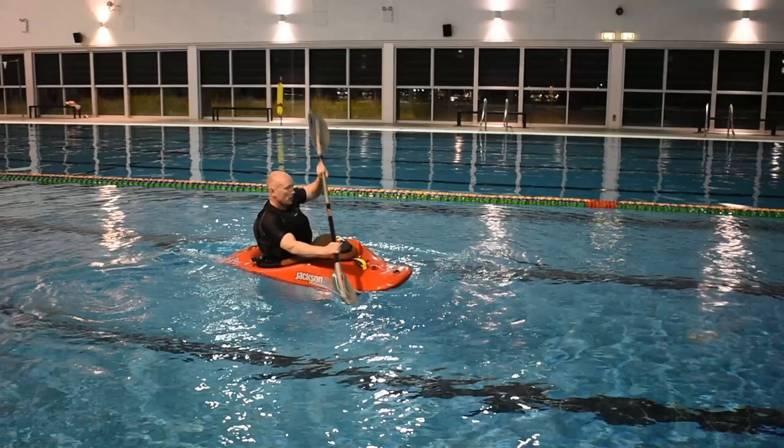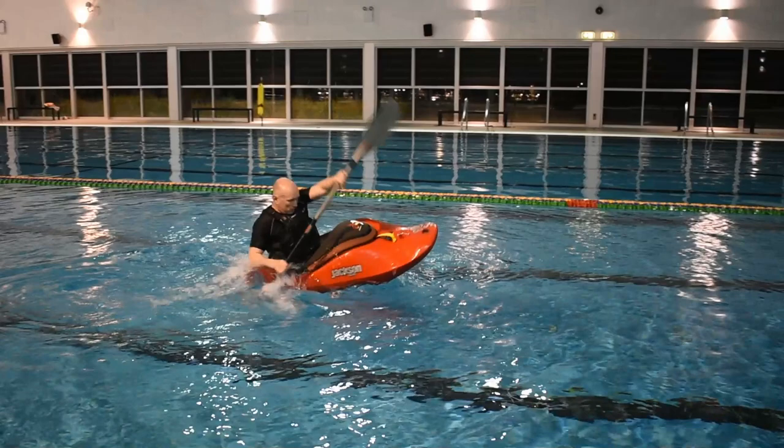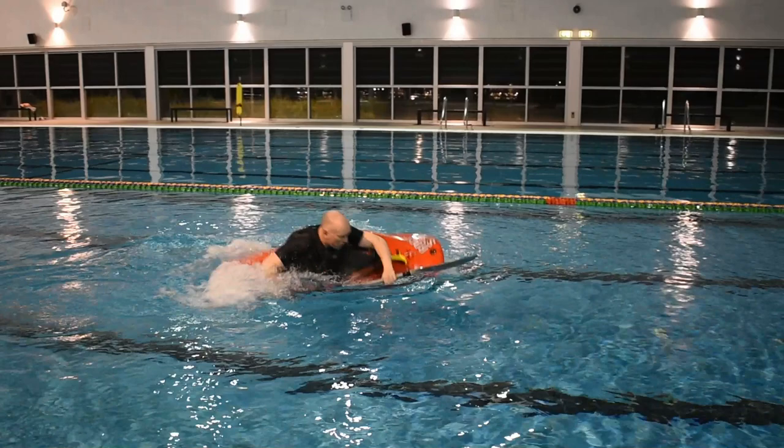Start off with a double pump initiation. Leveraging off your right blade, submerge the bow and lift the stern.